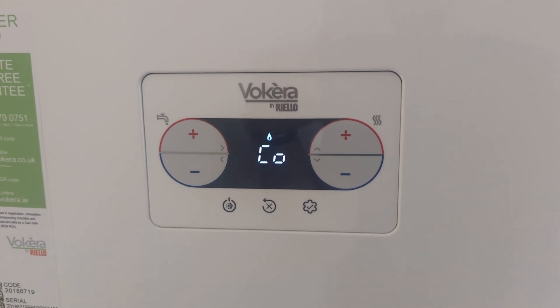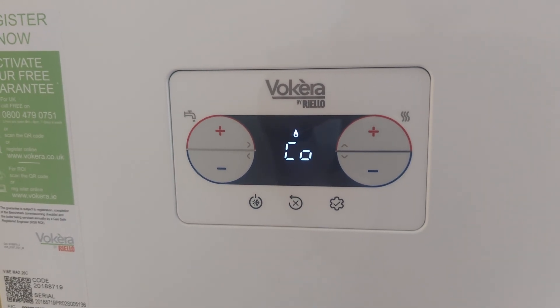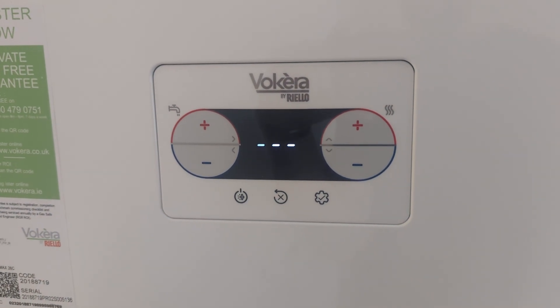We're in low service mode now. To exit low service mode, press the minus button and the boiler goes back to off.